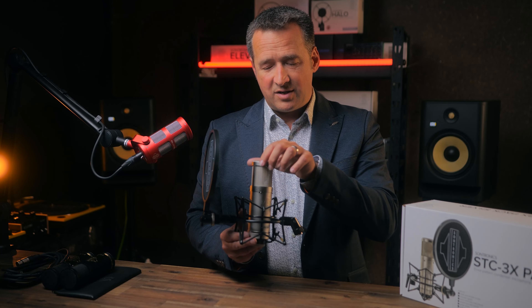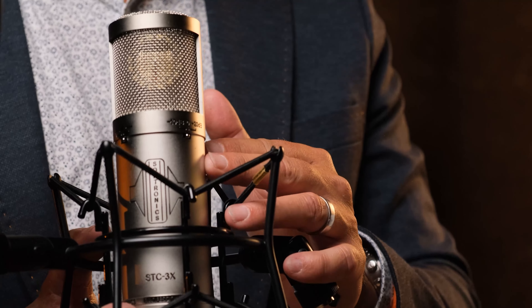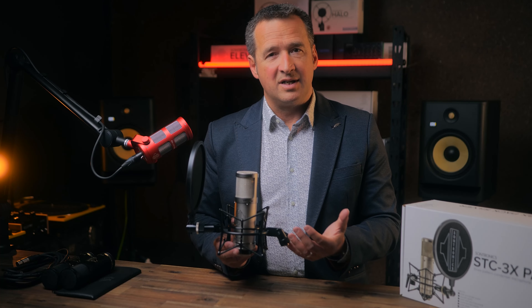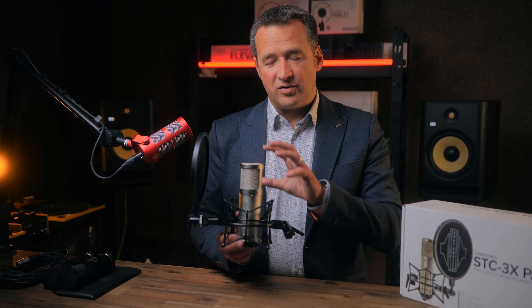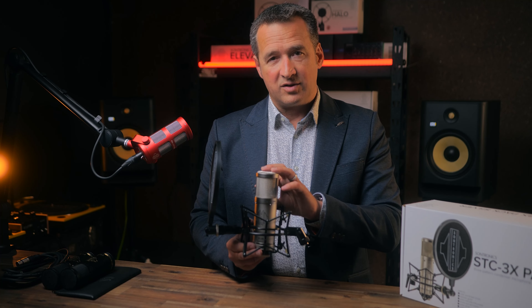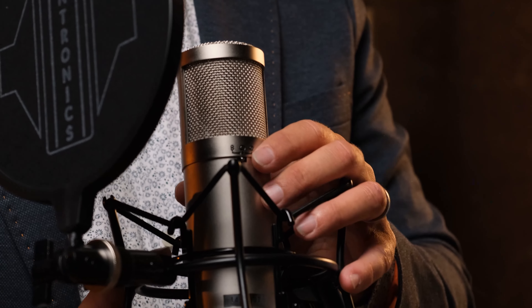Over here we have a minus 10 and a minus 20 decibel drop-off. So again, if you're recording something particularly loud — drums in this instance or maybe guitar cabinets — the minus 20 function will make sure that this microphone will not overload. Just to explain once again, the pad or attenuator is stopping the microphone circuit from overloading and distorting.